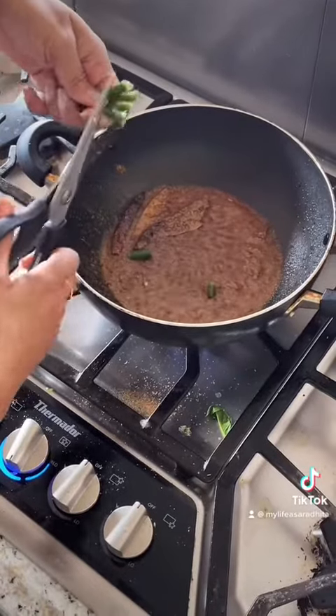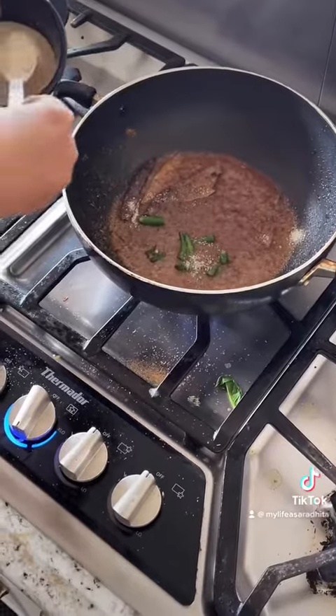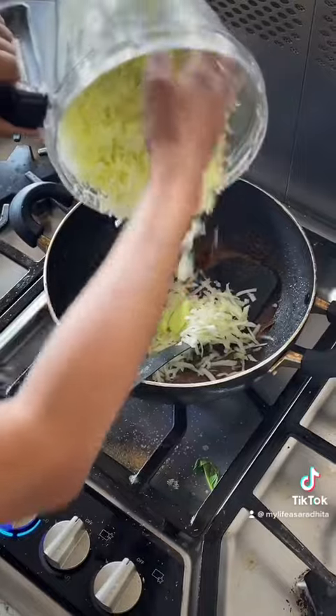Mix it nicely. Now I am adding green chili, salt, and sugar. When the masala is all fried nicely, now I am adding the grated papaya.